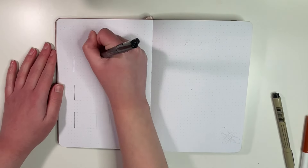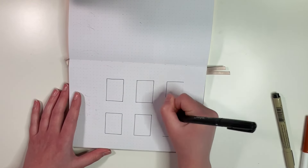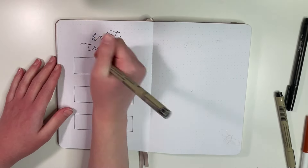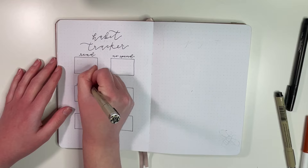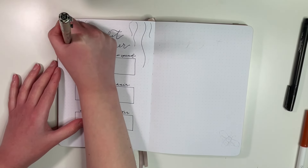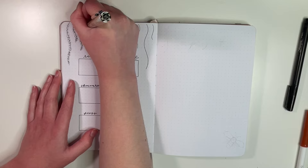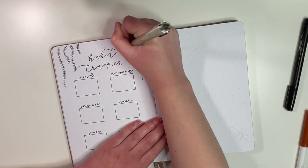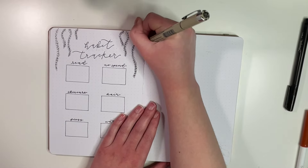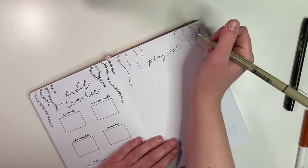Moving on to the next couple of spreads: on the left-hand side we have my habit tracker. I have six habits I track every month — I've kept the same six habits the past few months — so I create six boxes representing the month of May as a mini calendar, and color them in if I did that habit that day. To bring the theme in, I once again draw those purple flowers hanging from the top of the page. I looked it up — they are wisteria flowers, not lavender. I now know, and that's what matters!